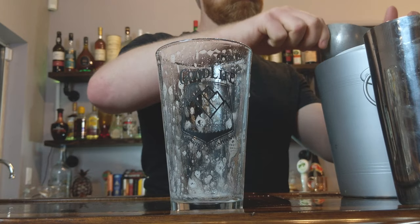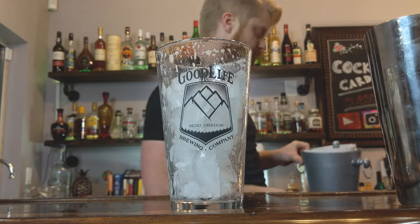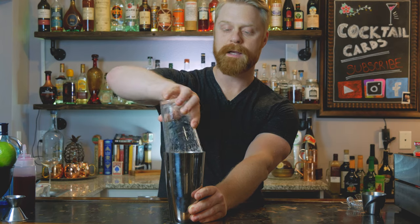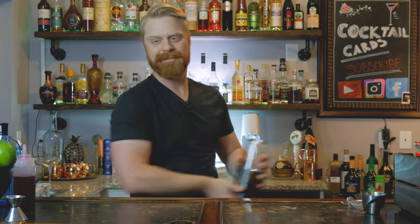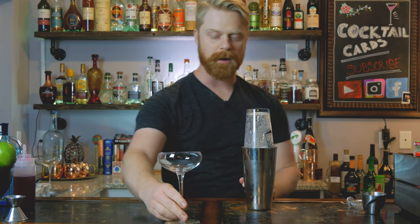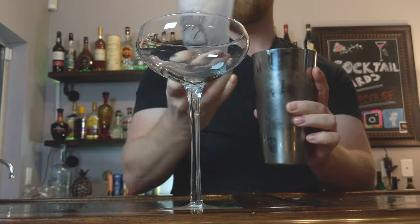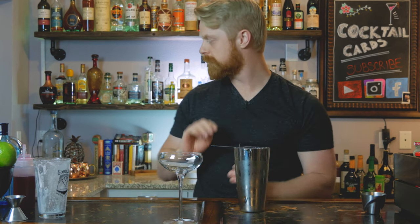Next, go ahead and fill up your pint glass with ice, then throw the ice right into your drink. Give it a normal shake for about eight to ten seconds to chill the drink down. Grab your coupe glass, break the seal, and use a Hawthorne strainer along with a fine mesh strainer to double strain this cocktail, leaving out any ice shards that might have broken off. Go ahead and pour it right into your coupe glass.